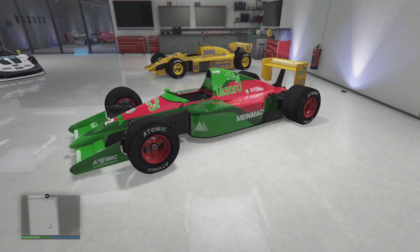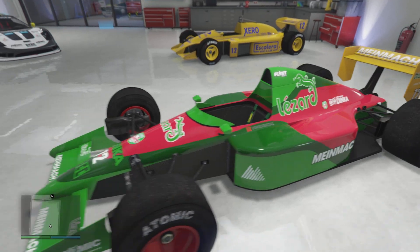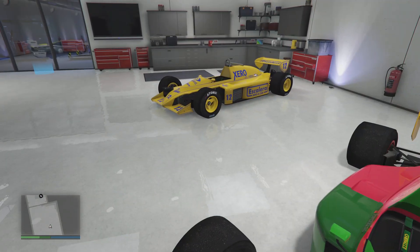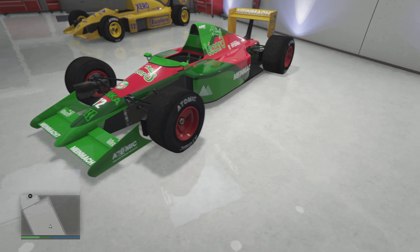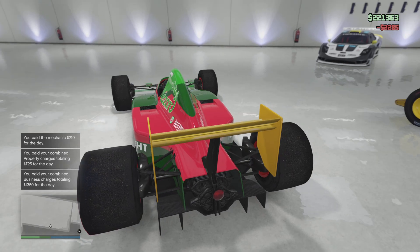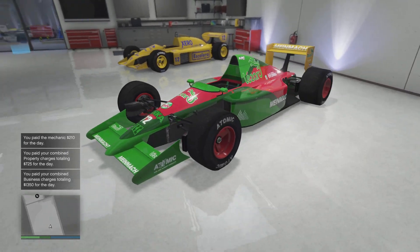One thing I kind of realize is the paint scheme I originally did — I was like, oh, that kind of looks like a watermelon. Let's have it a watermelon race car, because like how that one kind of looks like a banana and this one a watermelon. But now thinking about it, this kind of looks like — what the fuck is his name — that one car from Cars 2, I think. Francesco or some shit is his name? Kind of looks like him a little bit.